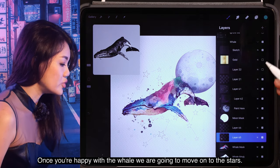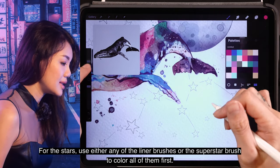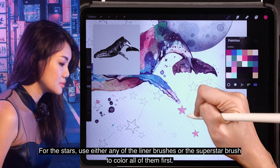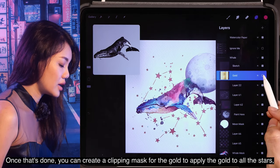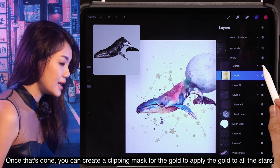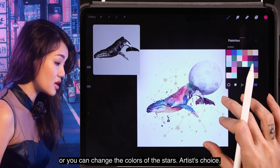Once you're happy with the whale, we're going to move on to the stars. For the stars, use either any of the liner brushes or the superstar brush to color them first. Once that's done, you can create a clipping mask for the gold to apply gold to all the stars, or you can change the colors of the stars — artist's choice.